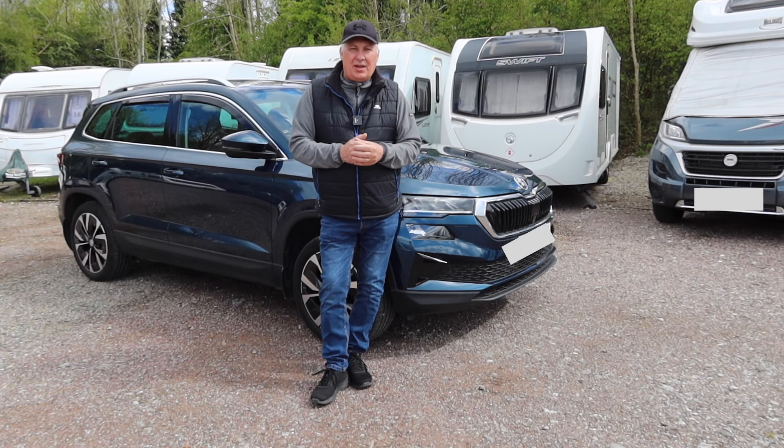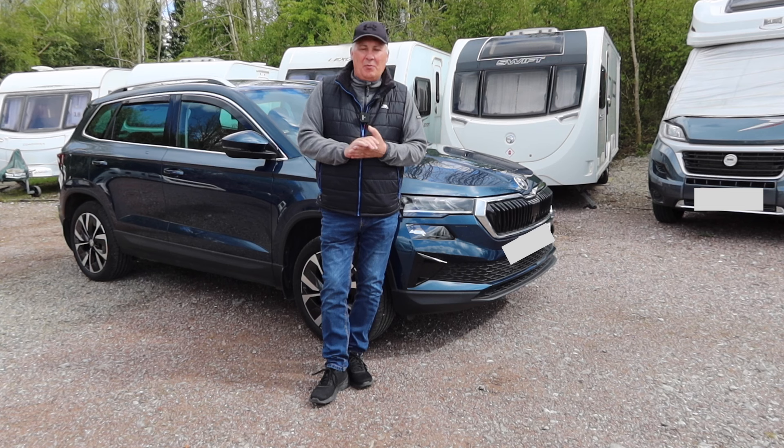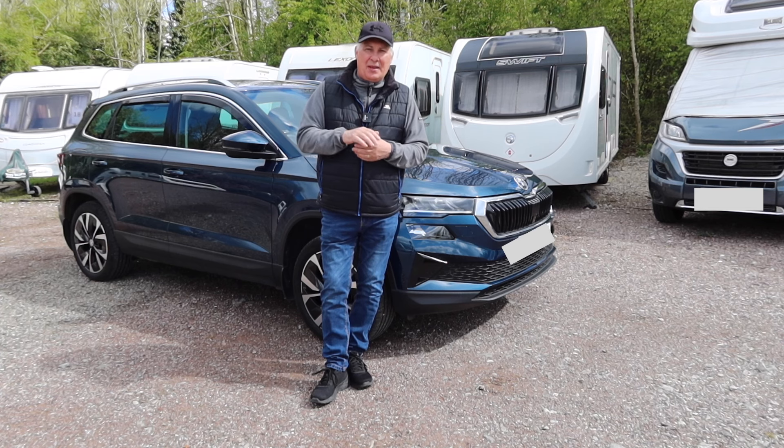Well folks, that's another caravan tinkering video completed. I'll probably be doing one or two more as we go through the season. I'd like to thank you for dropping by — please like, share and subscribe, and don't forget thumbs ups really do count. If you've got any ideas please leave them in the comments. Thanks very much, bye for now.